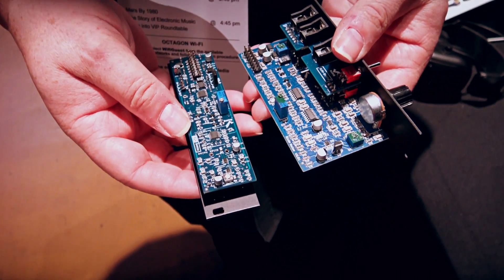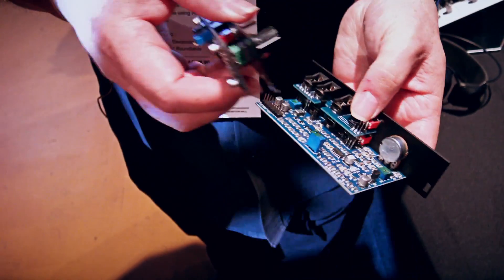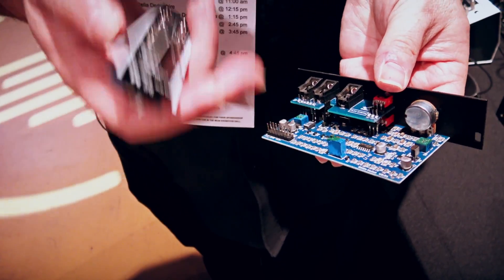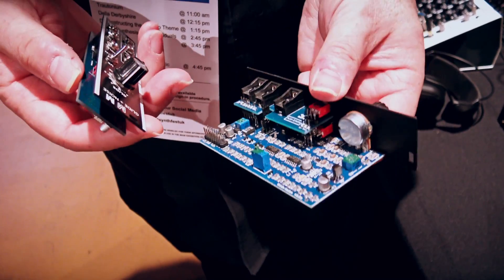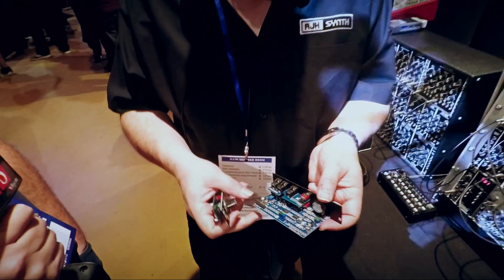So what we've done is we've brought out the Mark II module to address the depth issue, so that now it fits really well into a Skiff case. But we've also done some considerable improvements to it as well.